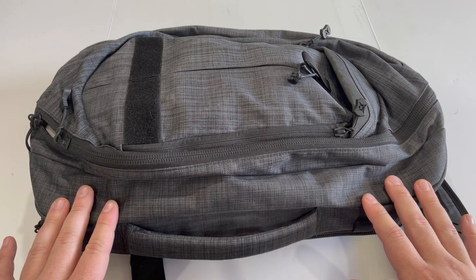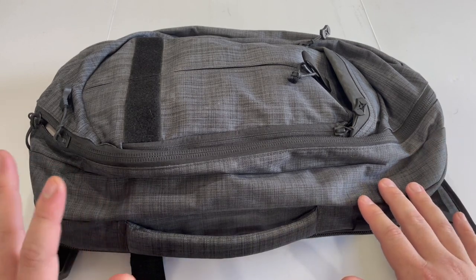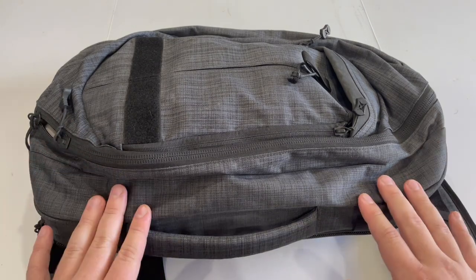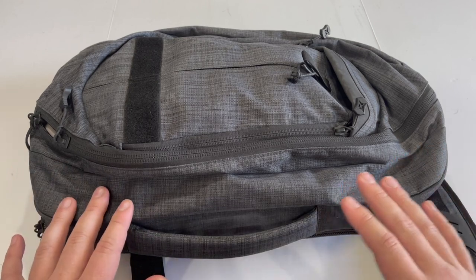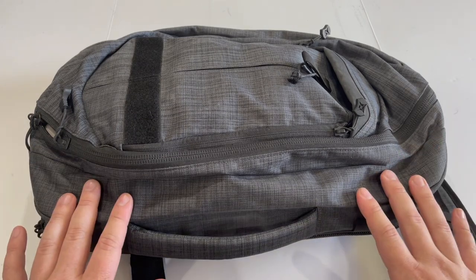Do your research and take the things I'm about to tell you into consideration — what type of bag you should choose, what type of gun you should carry, and how it may or may not suit your needs. Because not every person's needs are going to be the same, and not every backpack is going to be the same.